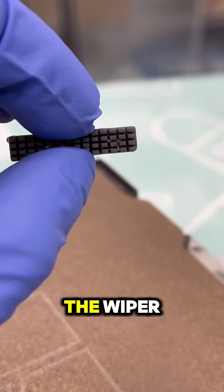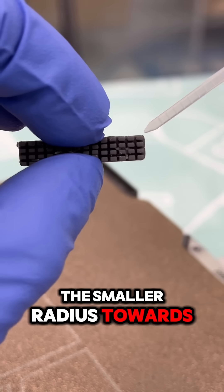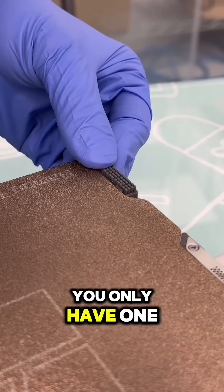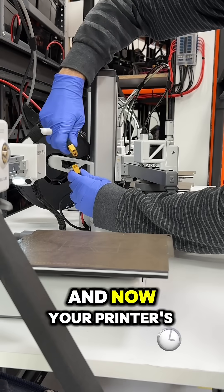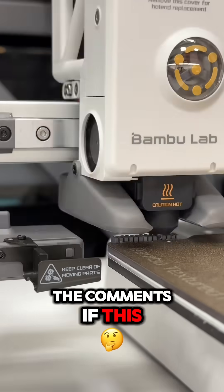Now we're ready to install the wiper, and there's a correct and incorrect way to do it — the smaller radius towards the front and the larger one to the back. With the adhesion promoter, you only have one shot to stick this down, so make sure you line it up nicely. And now your printer's back in business. I've had a lot of luck doing this — let me know in the comments if this worked for you too.